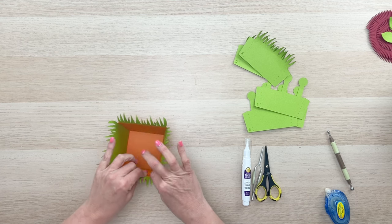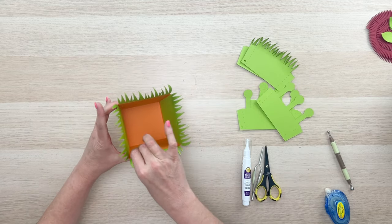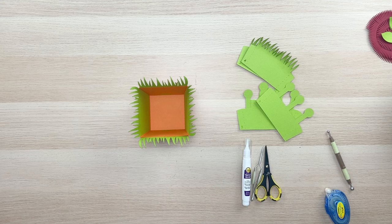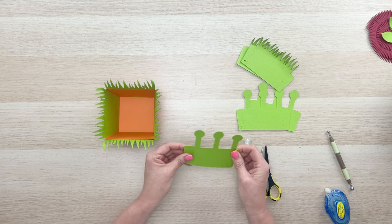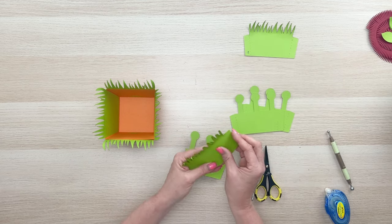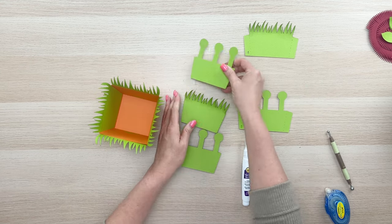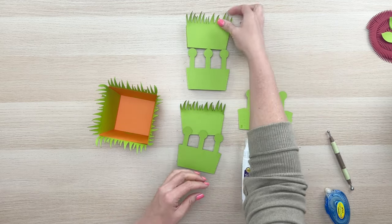Just loosen that up a little bit, because these cross panels are going to go in there. I suggest you run them from green to green, because the other way has more layers of cardstock and might make it a little too short. Take your panels and pay attention to those numbers: number one goes in first, then two, then three, then four, then five.